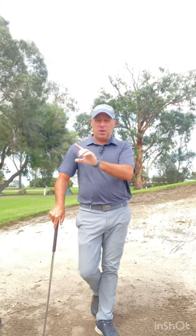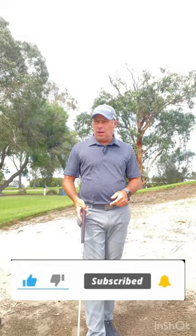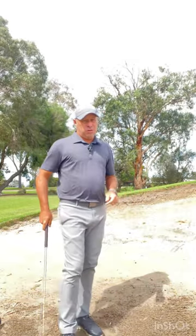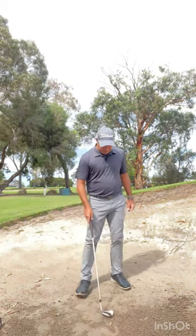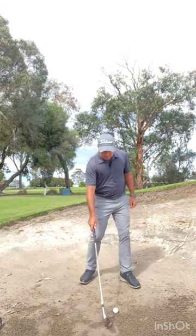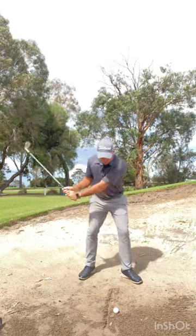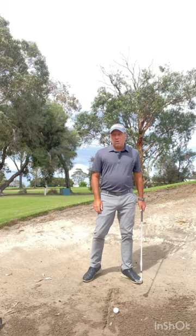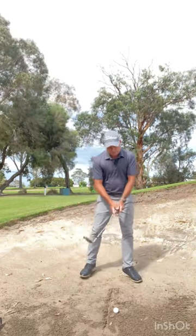There's also a little bonus tip at the end of the video. Now, talking about the bunker — you see people draw a line in the sand and say you've got to hit just in front of the line. Great bit of advice, but what happens when you don't do it? What do you need to do? So I'm going to talk this through for you.